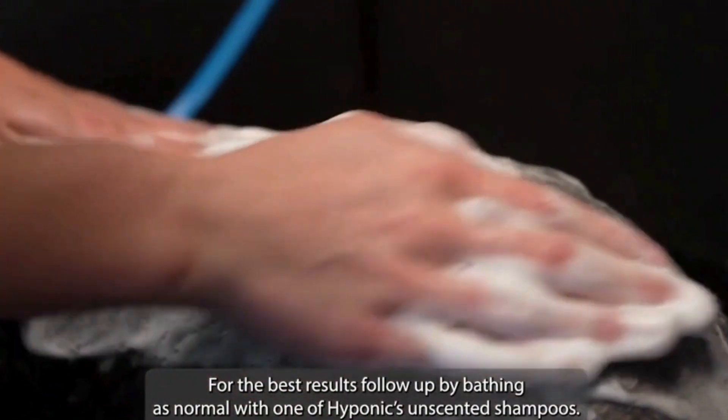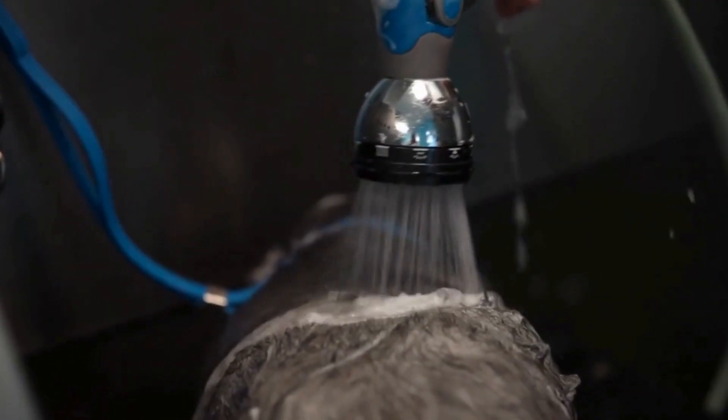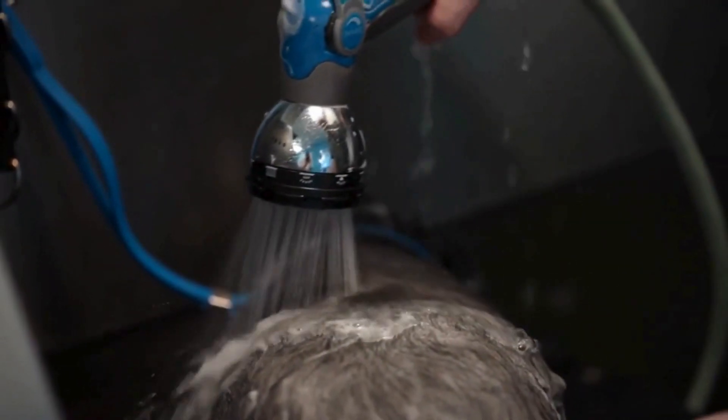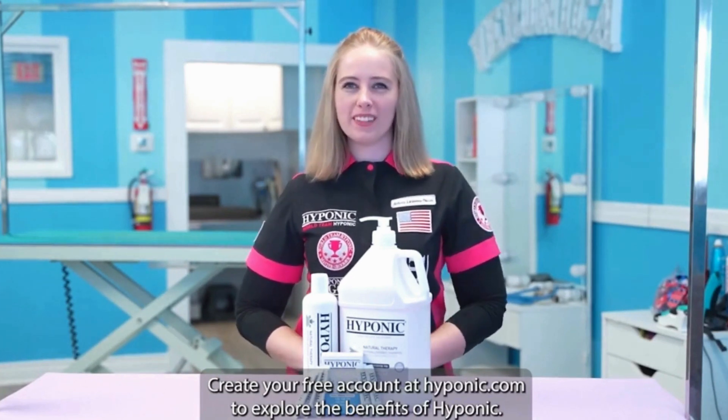For the best results, follow up by bathing as normal with one of Hyponix Unscented Shampoos. Create your free account at Hyponix.com to explore the benefits of Hyponix.